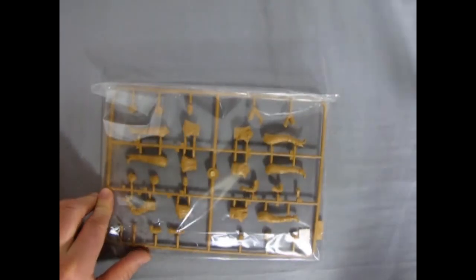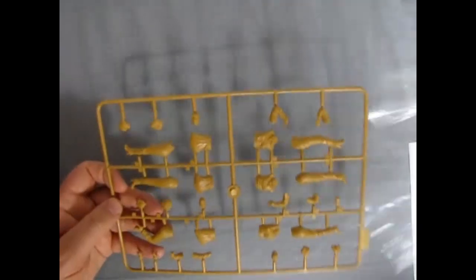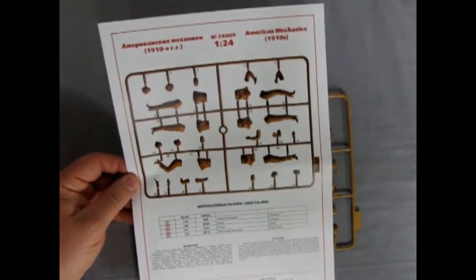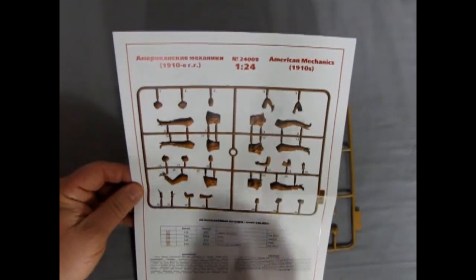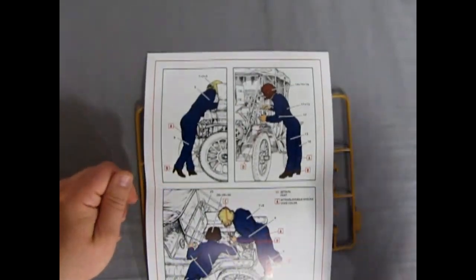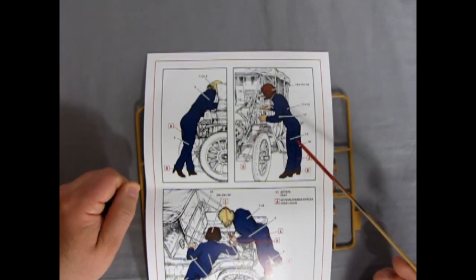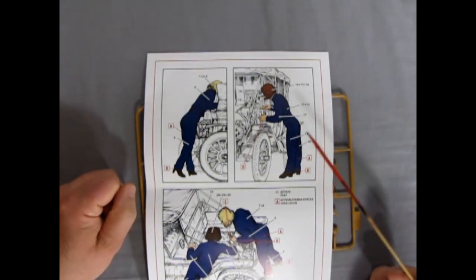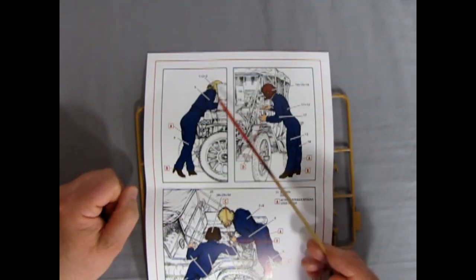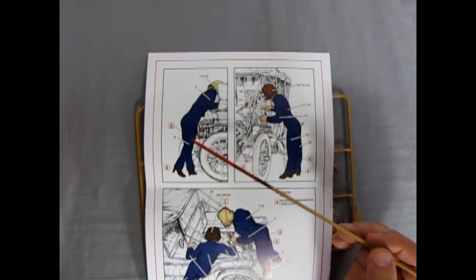Let's remove the plastic and get familiar with the part numbers on the trees. We've got three mechanics — one standing, one leaning up against the fenders of the Model T, and the other leaning over the other side. The instructions show which parts to use per mechanic: for the first one we're using parts one, two, three, five, and nine.